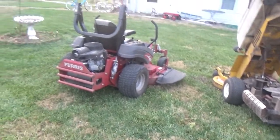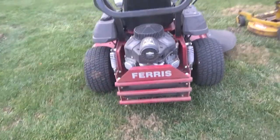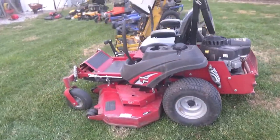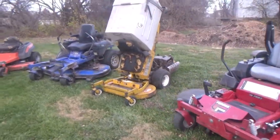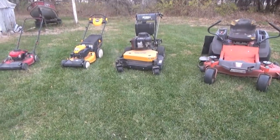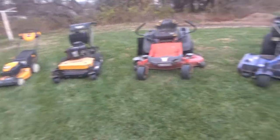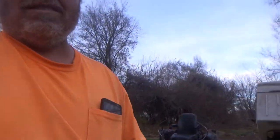That Dixon's got two belts on the deck and it's a beast - it'll mow some grass. That's my setup I've been using this year. I made pretty good money. I bought all these lawnmowers, paid my bills, and I think I got enough to pay my taxes, then I'll be broke again and start over next year.